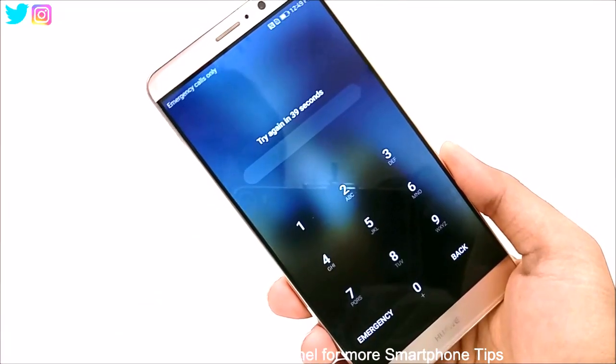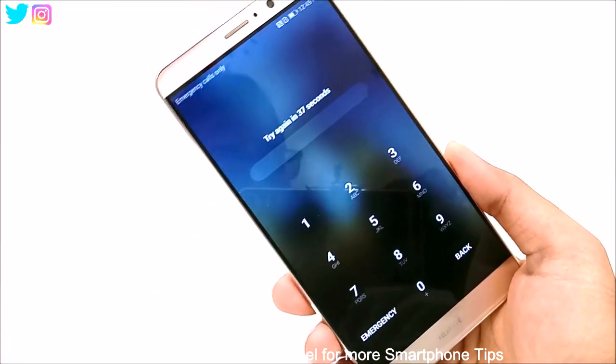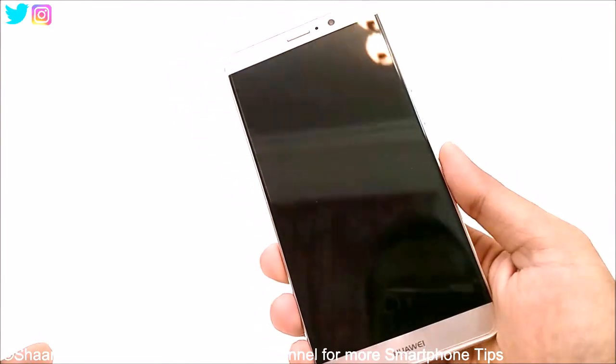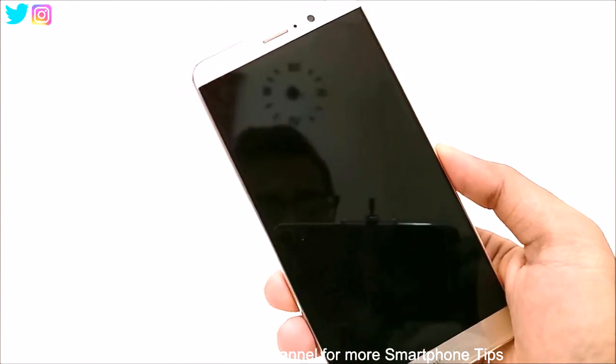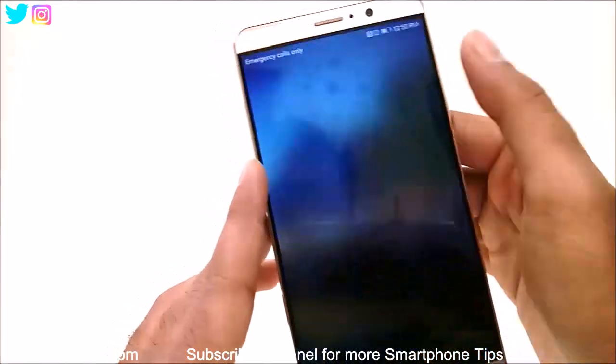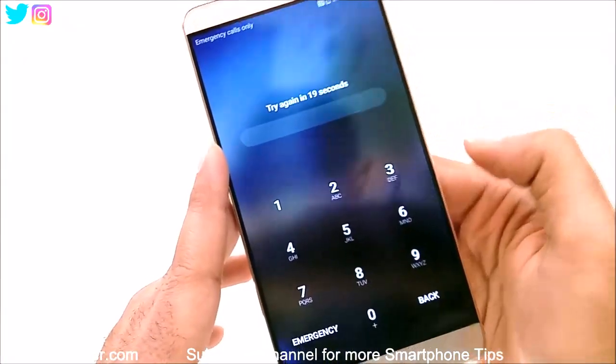So let's consider that you no longer remember the pin or the pattern on your Huawei Mate 9, and for some reason you are not having the fingerprint unlock, or it is not working. So how to gain access to this device again — let me show you.